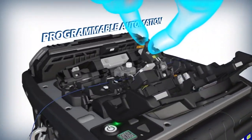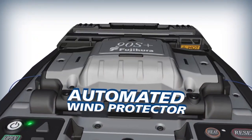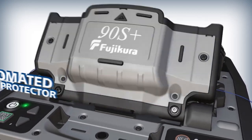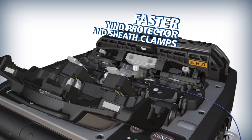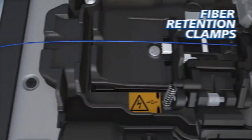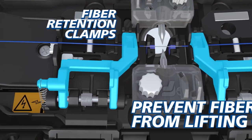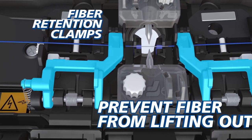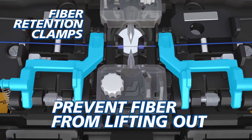The 90S Plus offers programmable features like an automated wind protector and independently programmable sheath clamps, now with increased speeds to accelerate your productivity. Fiber retention clamps prevent fibers from lifting out of the splicer when both sheath clamps open automatically, keeping your splice safe, simplifying and expediting your workflow.